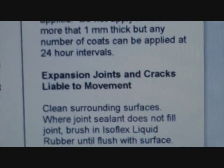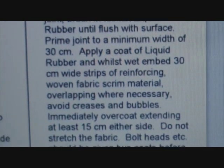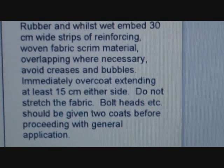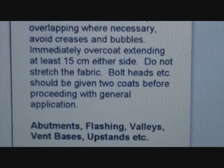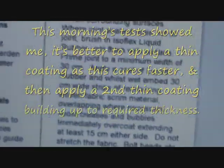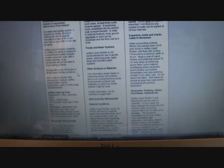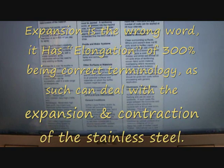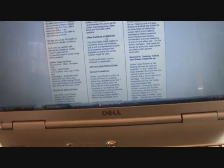Looking at the technical data: expansion, cracking, liable to movement. It basically tells you to clean surrounding surfaces. Apply a coating of liquid rubber whilst wet with 30cm wide strips of reinforcing woven fabric scrim material, overlapping where necessary to avoid any bubbles - so it can be reinforced. As far as I can read, Isoflex can expand - has elasticity - five times greater than any of its competitors, which is quite a good bit of flexibility. You'd need to know what the baseline is, but I think it would be enough to do our expansion ratios in stainless steel.